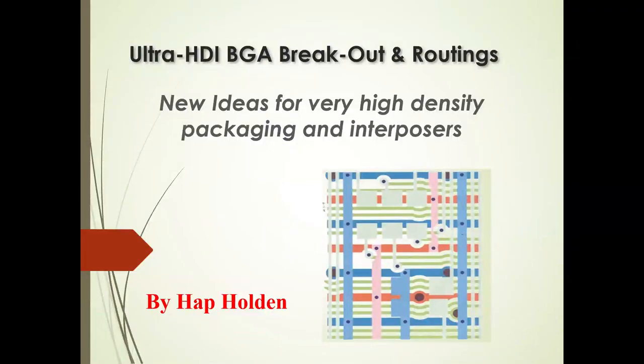Welcome everyone to the second in our series of three. I want to thank Sierra Circuits for putting this all together. I don't normally do this kind of training and instruction, but with the Sierra Circuits invitation, I sent them a list of training programs I've done in the past, and they picked out a few that they feel their customers and all of you are interested in.